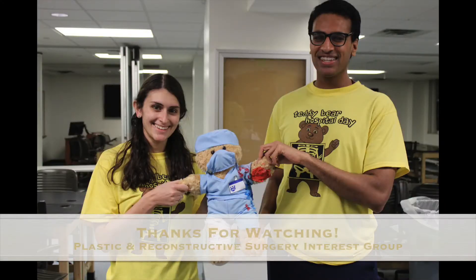Thanks for helping Mr. Bear on his road to recovery. We hope you give this activity a try. Take care and have fun. We'll see you soon.